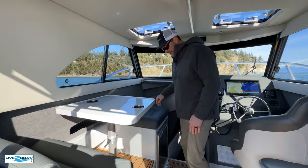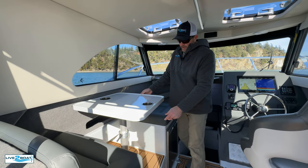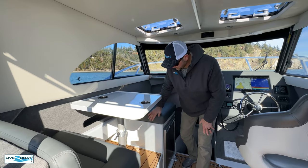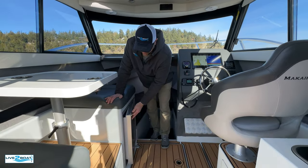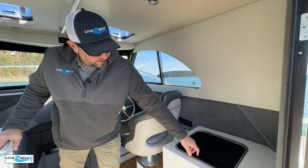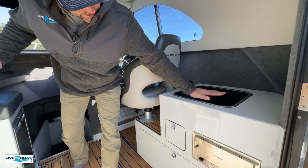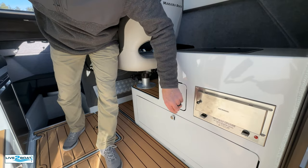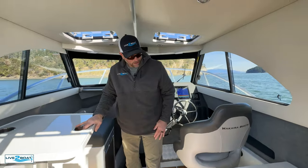In the summertime you can drop this window down and really open the cabin up. Nice comfortable seating area here on the port side. This table also pushes down — you can put a pad right across here and this turns into a nice lounger. Got your nice refrigerator freezer here as well, storage underneath the table. Then here on the starboard side we've got our sink — nice big sink right there, nice surface area to work on. Storage, storage. A little marine oven there, which is awful nice, especially today — it's pretty chilly out here.